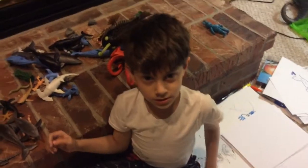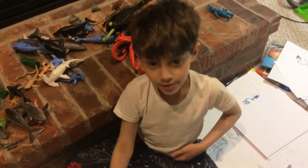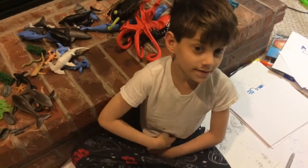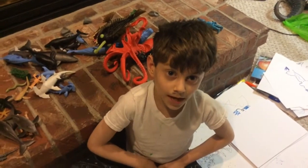So, an octopus is just like a weird guy with tentacles. And when we get to the tentacles, you could do whatever you want — you don't have to make it all my way. But if it ain't perfect, just remember to have fun.